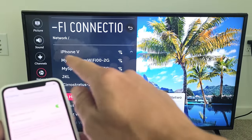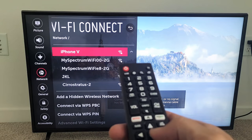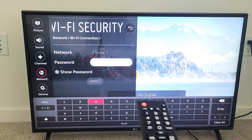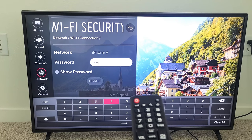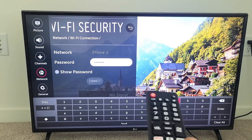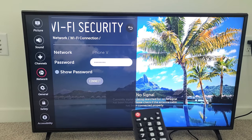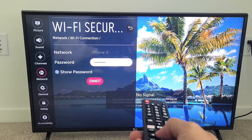We're going to come to the hotspot — you can see right on top is iPhone V, and there's a lock on it for a password. Let's move up and select it. The password — you can make it whatever you want; I made mine just 1 through 8. So let's enter: one, two, three, four, five, six, seven, eight. Then you have to go to Connect — don't go to Enter, go to Connect. Move down and click on Connect.